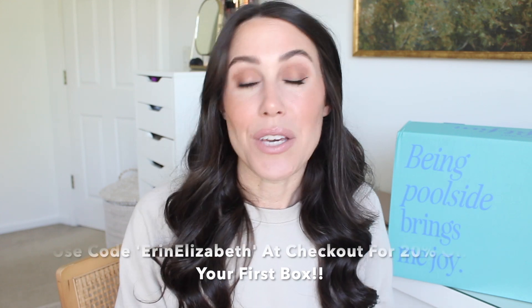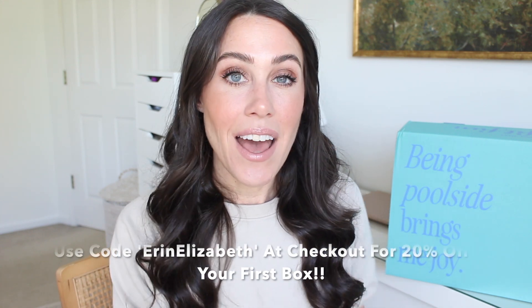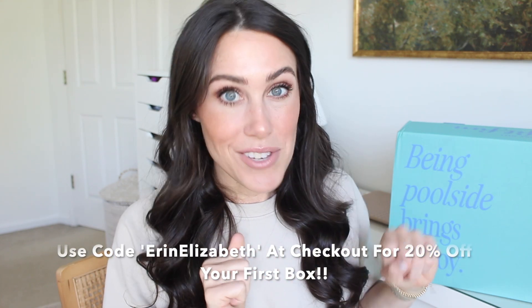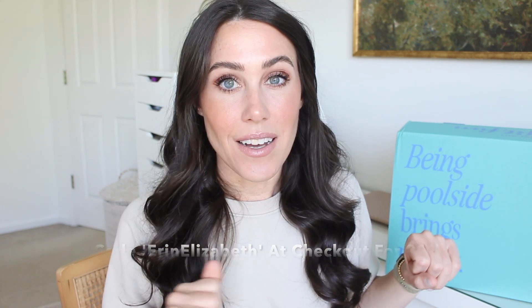All of my items are actually new things I have never tried. I got a little bit of beauty and things to prep me for summer. And if you choose to sign up for FabFitFun, you can get 20% off your first box with the code Erin Elizabeth at checkout. I'll have the code and all the information in the description box. So let's get into the box and see what I got.